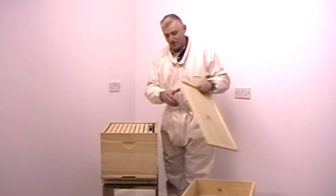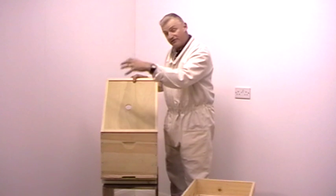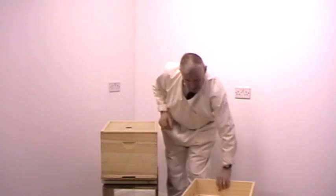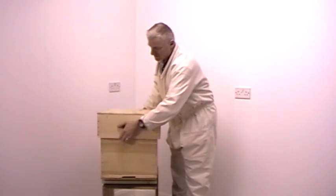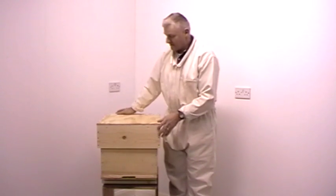Then on top of that goes a cover board. This has a hole in the top which can have a feeder placed on it or used for ventilation purposes. Then the last part of the hive is the lid which protects the top of the hive. This would normally have a galvanised top on it, and that is a single brood chamber hive.